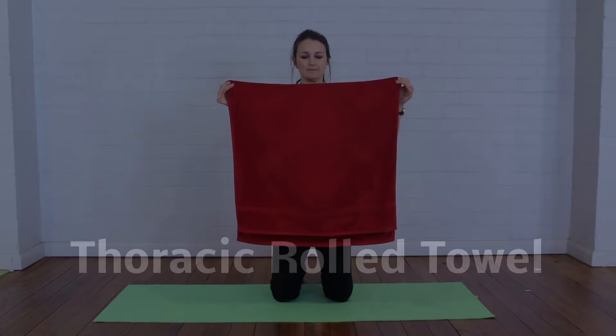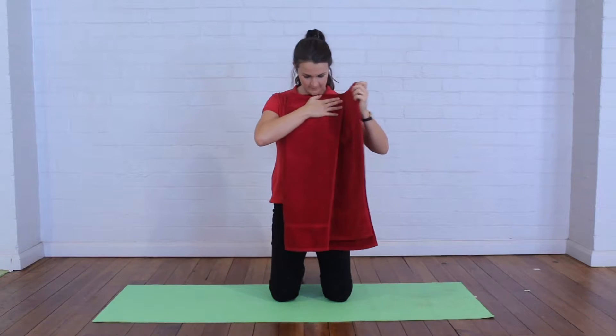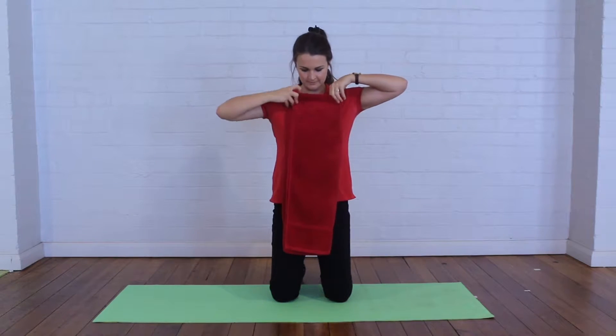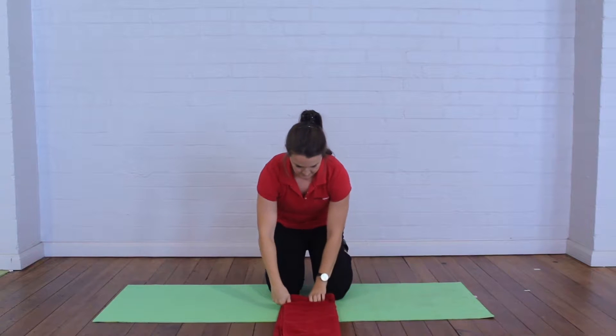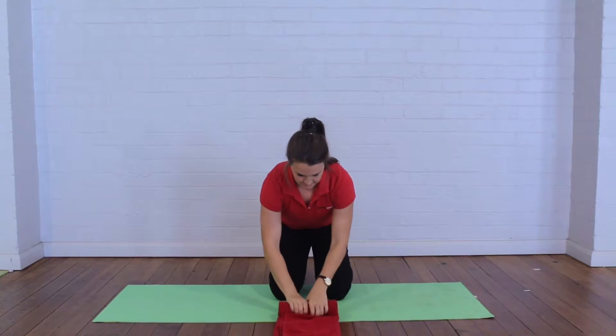Thoracic rolled towel. Start with the towel folded in half, then fold it into thirds lengthways. Lay it down on a bench, table, or the floor so you can roll it up into a cylinder as tightly as possible.